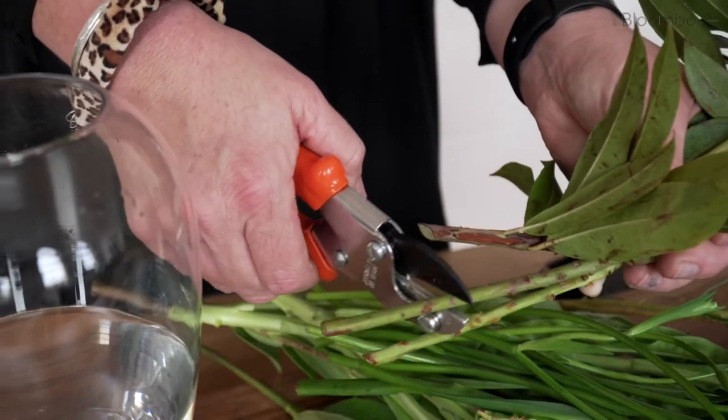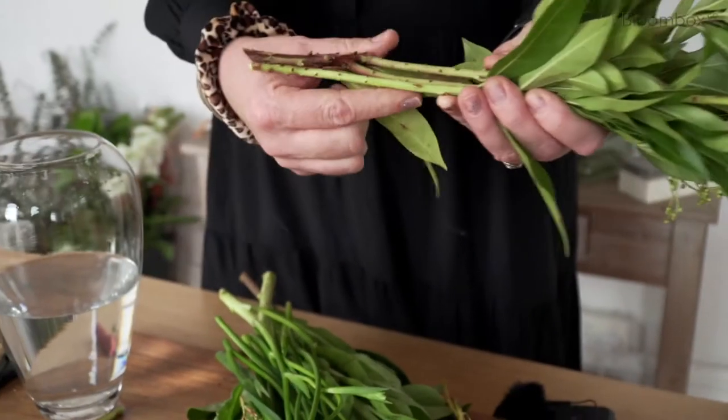First up, we need to cut all the stems of the flowers and remove any of the leaves. This week's recipe is going to be snow gouge. We're going to start with the foliage elements.